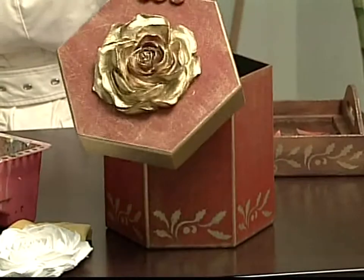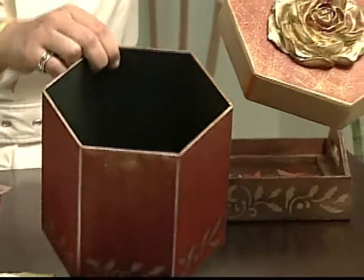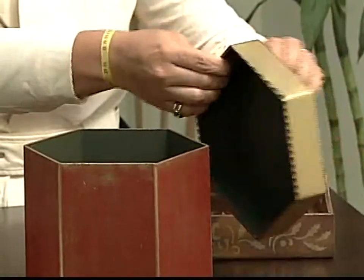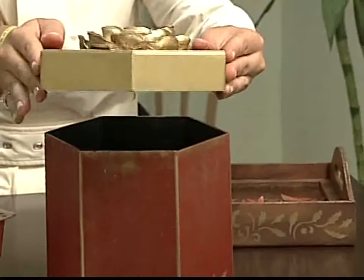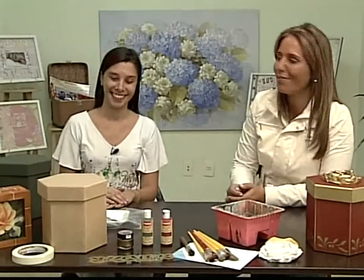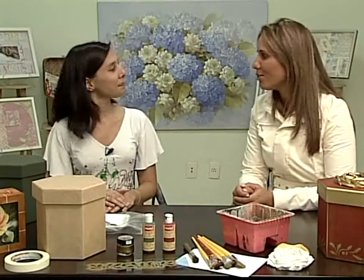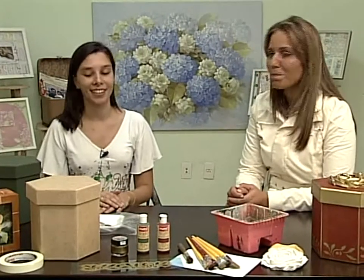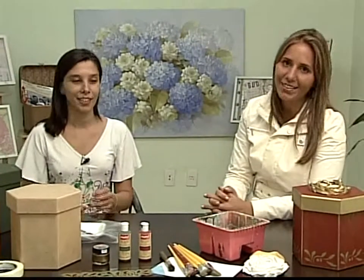Olha, é um porta-panetones. Vamos supor que a gente é convidado pra passar a ceia de Natal na casa de alguém querido. Tem o porta-panetone de MDF, mas não dá pra entregar o porta-panetone no MDF cru pra pessoa pintar. De forma alguma, principalmente os telespectadores do Café com Arte. Tem obrigação de entregar o porta-panetone pintado e trabalhado. De preferência com o panetone mesmo.